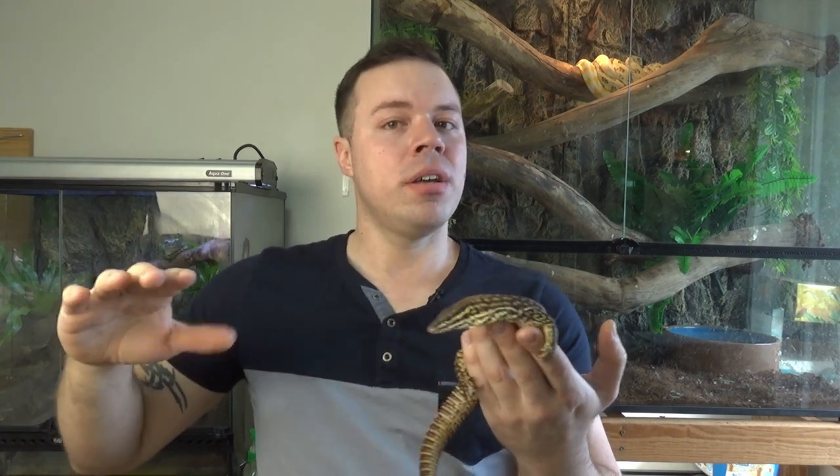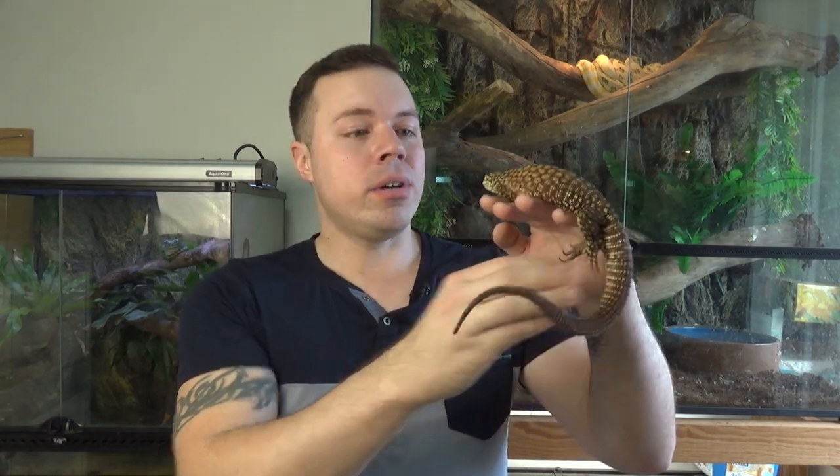Since they like to dig, you want a deep layer of substrate. You can use fine desert sand, coconut coir, or a mix of both. Go a minimum of 10 centimeters deep — more if you can. If you can't have the whole enclosure that deep, section off half with deeper sand, or place a large plastic storage tub filled with coconut coir or sand as a digging pit. They'll dig little burrows and cavities, which is great enrichment for them.